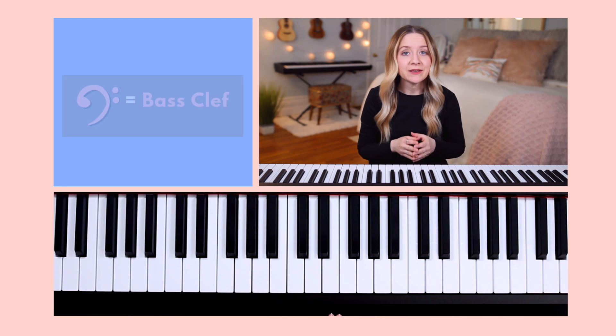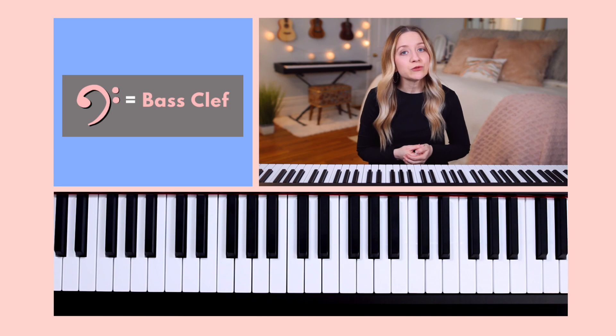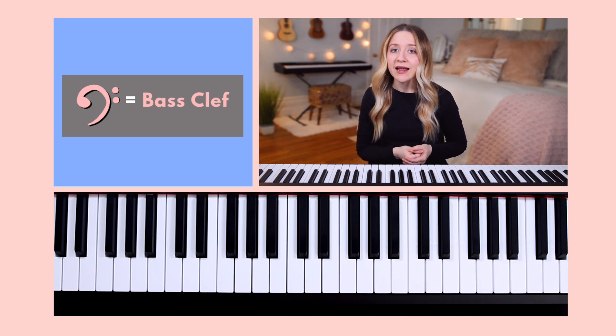Today we're going to learn about the bass clef notes. This way, if a bass clef is placed at the beginning of a staff, you'll be able to read, name, and play the notes on every line and space.